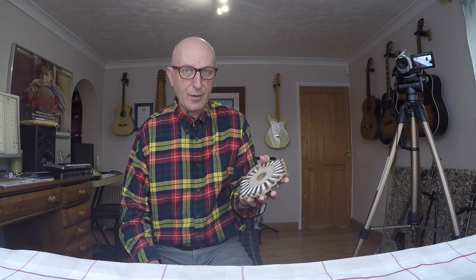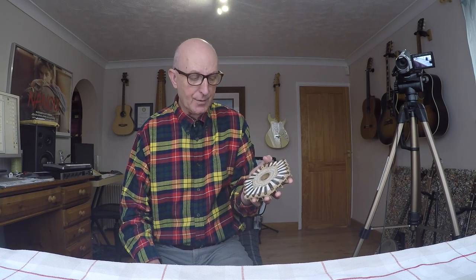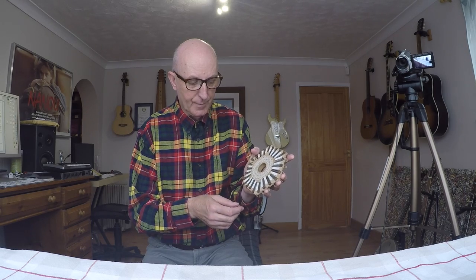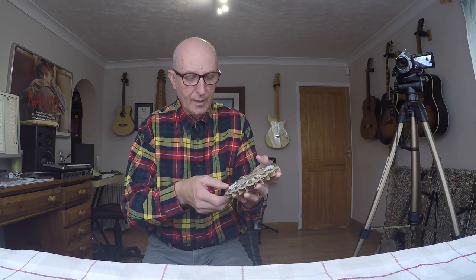If I haven't got the fault, obviously I'm not going to get a note when I close the bellows. But if I don't get that problem when I open the bellows, that's going to at least eliminate that from the equation.